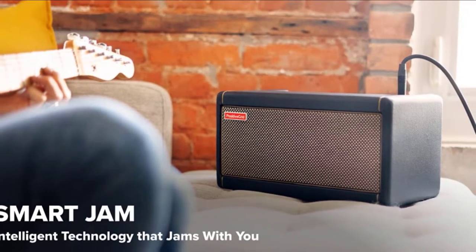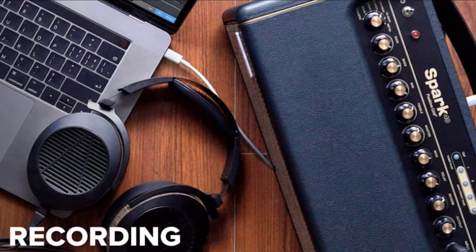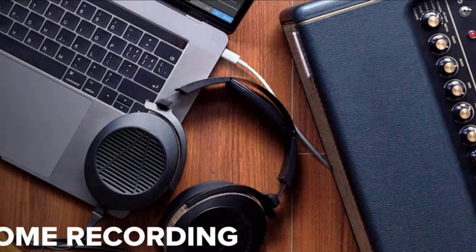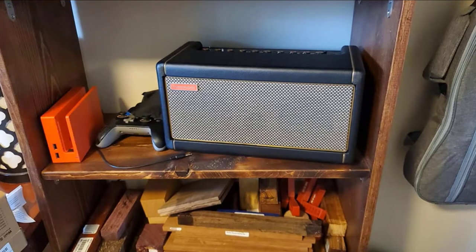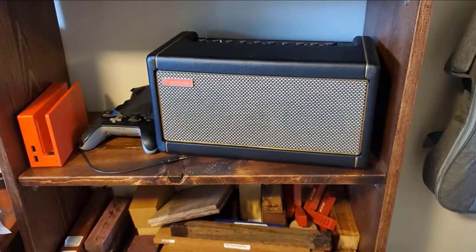AutoChord allows you to stream music from your mobile device to the Spark, and it will transpose the chords so you can play along. As a learning and practice tool, it doesn't get much better. There are outputs for recording and silent practice. It's 100% digital, but it feels analog, and crucially it sounds great at low volumes.